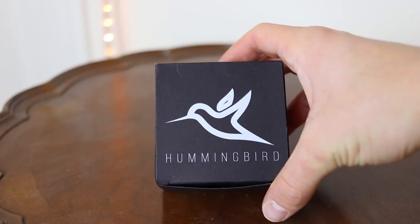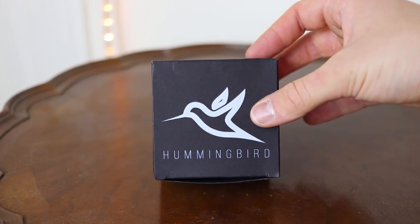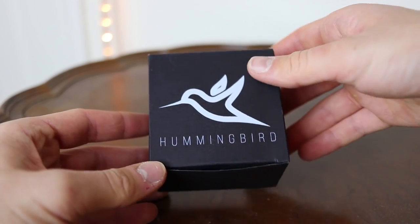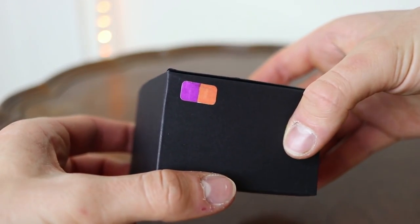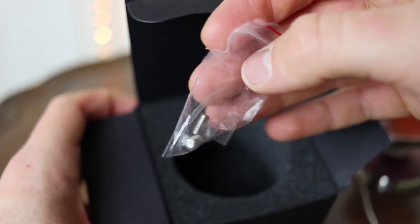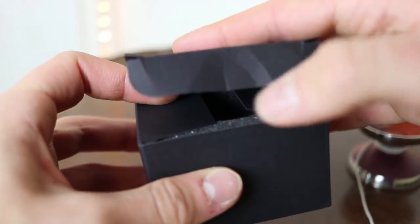Now I want to talk a little bit about the unboxing experience and the appearance of this yo-yo because both are pretty unique. The Hummingbird comes in this really, really nice packaging — I love the look of it. It's all black and it has just the Hummingbird logo, which I find super cool. It's one of the coolest logos I've ever seen on a yo-yo. Then opening up the box, we have some foam where the yo-yo sits as well as some extra axles, so YoYo Friends has you covered there.